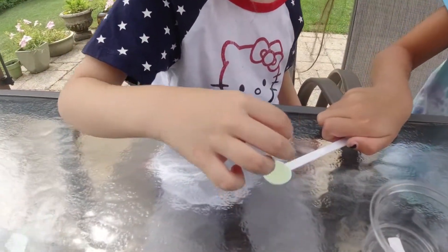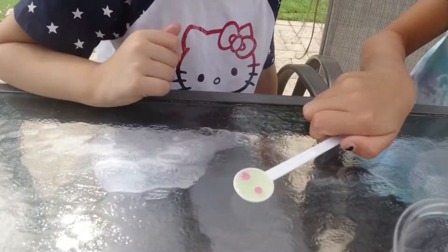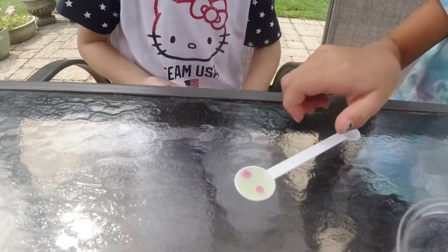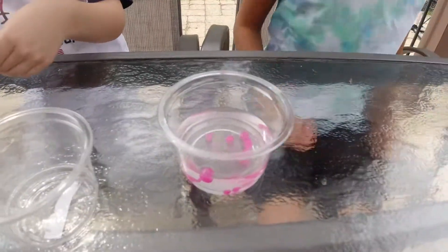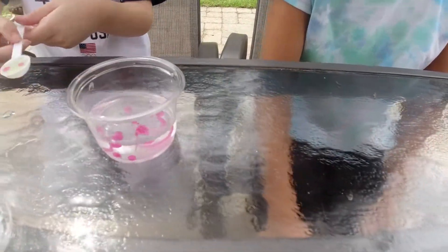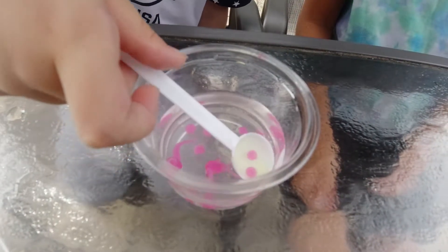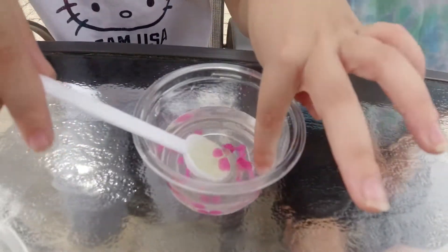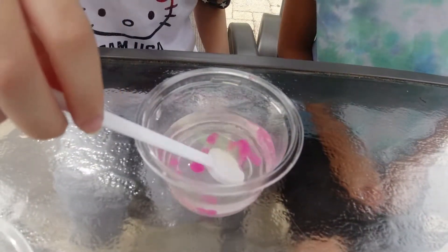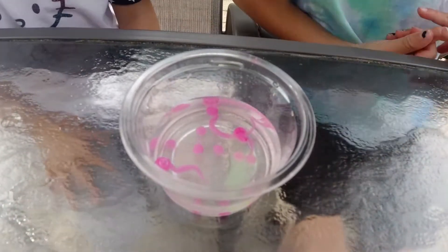And then you're going to drop it in — you can do two or one. I want to try two. I feel like two will be cooler. I put them in. And now — wait, let me grab it. I got it. Be careful, Zoe. And then you're going to go like this — tilty, tilty, tilty. That is like a worm. That's a big blob. You got to wait 15 seconds.